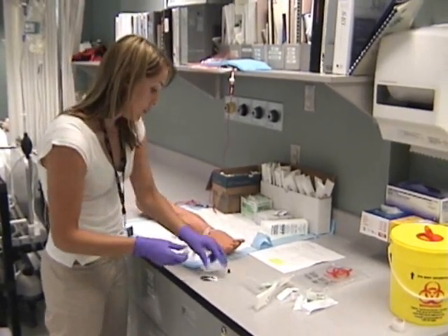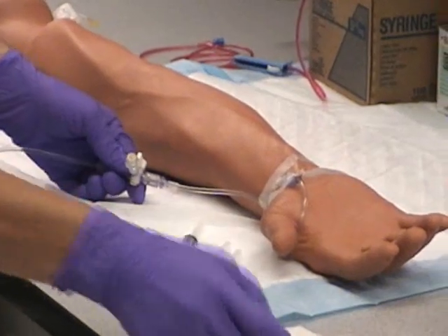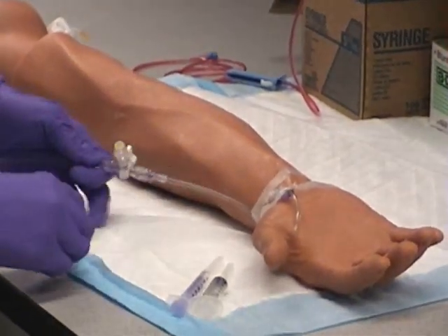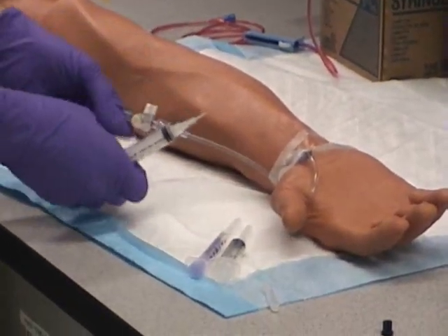The first step is to alcohol the procedure site. It is a little rubber port — you want to alcohol it clean and let it dry for 30 seconds.